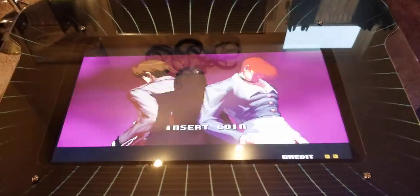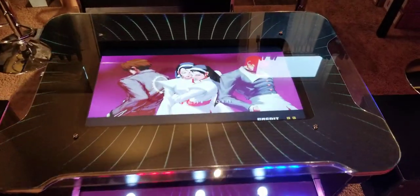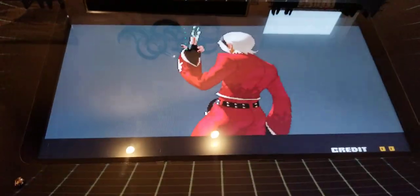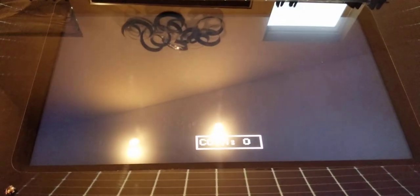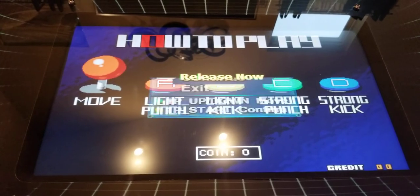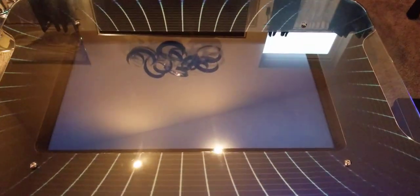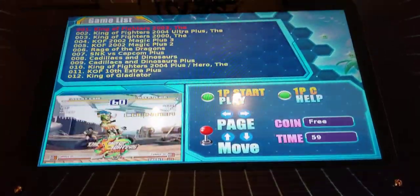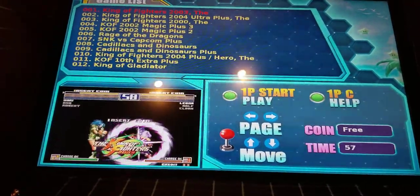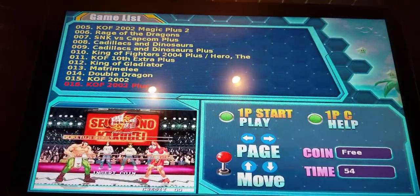This is one of the KOF, King of Fighters games. There are about 1,100 actual games on this horizontal side. So I'm going to jump out and show you what the menu looks like. We're going to hold that button and now I can release and exit out. Once it exits out, it will go back into the menu. As you can see, this menu has about 1,100 vertical games. You can use your joystick to select.